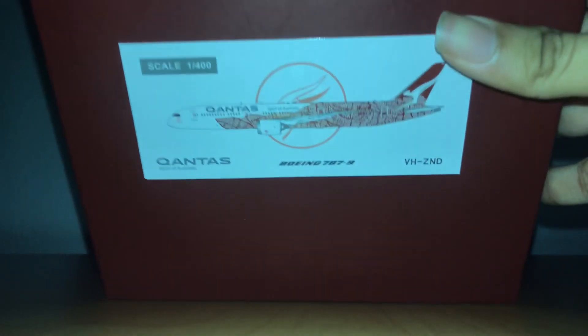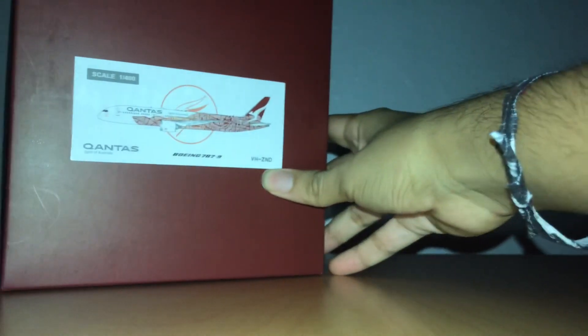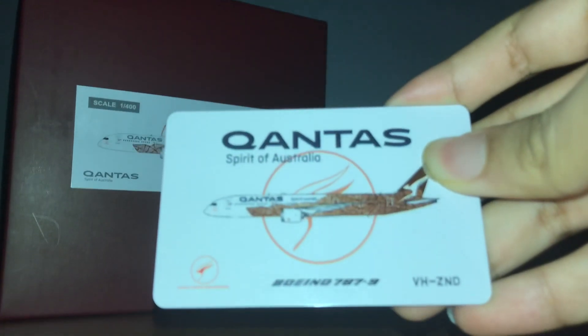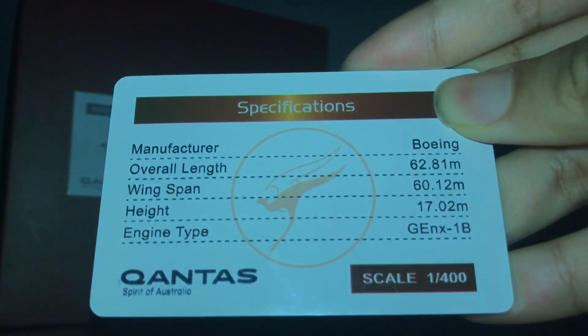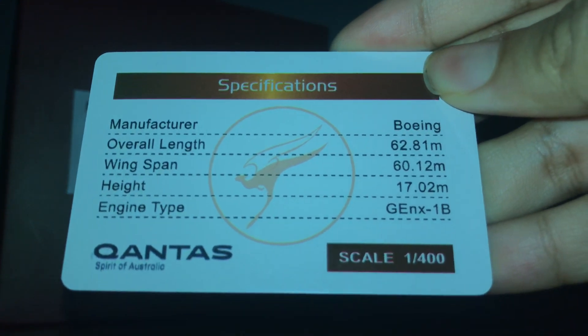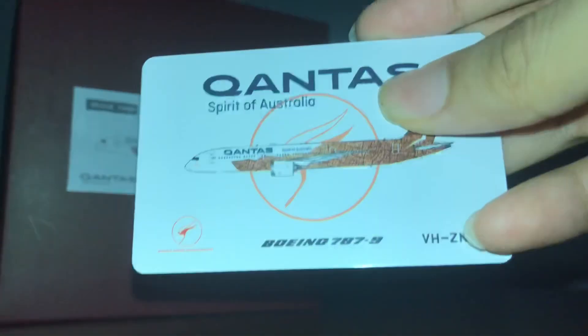First, let's look at the box. The box itself doesn't have anything too interesting — it's just a box with a sticker of the Qantas Yamdreamin livery. What I find really interesting is that inside there is a collectible card, so you can collect it along with the plane model. It tells you some characteristics of the plane: the length, wingspan, height, and the engines — GEnX-1B.